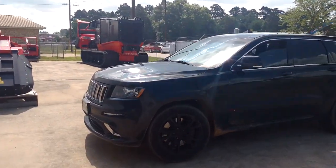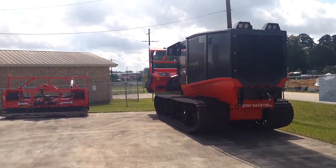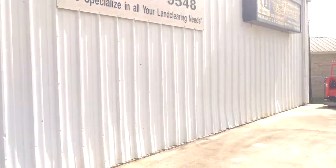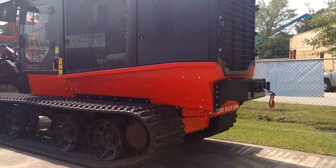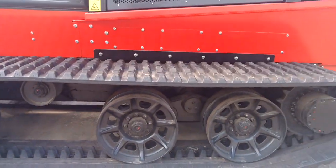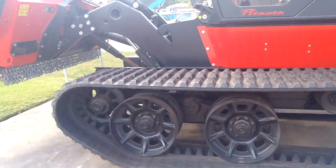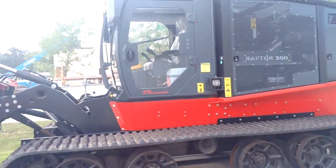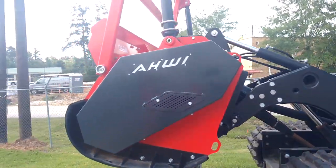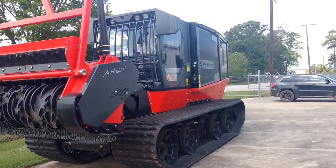Mind my very dirty Jeep — it's been raining for two weeks down here. But there she is, look at that beauty. Look at that stump grinder too — my dad would love that, he's been stump grinding for many years. Look at those tracks. That undercarriage is sexy — serious stuff right there. Beautiful machine, absolutely top of the line. From what I hear, this machine has the lowest ground pressure of almost any machine out there.